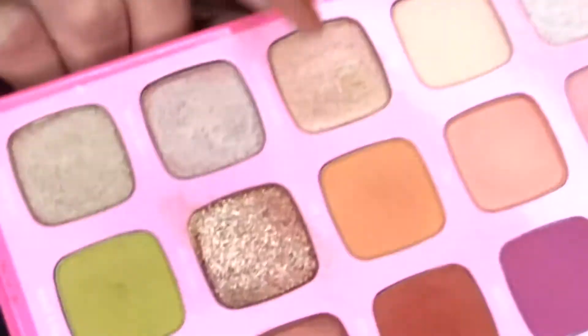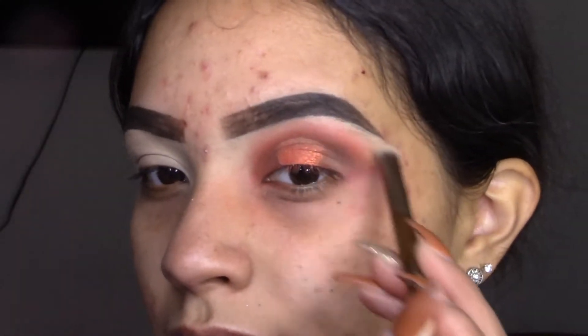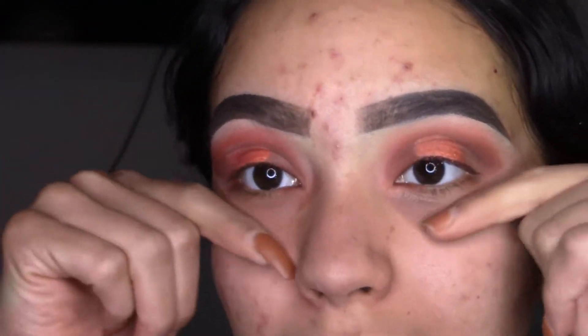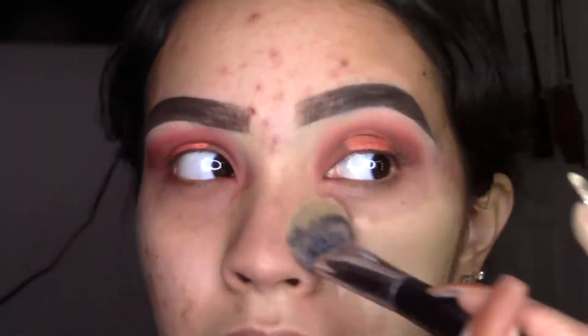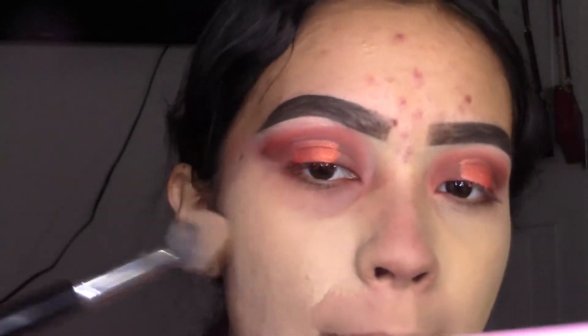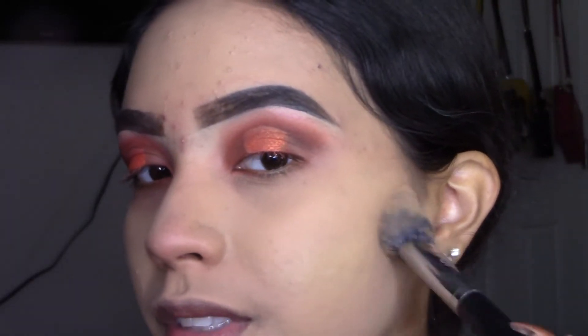On the brow bone I'm going to apply this color right here, which is Designer Label. Now I'm applying my Smashbox Photo Finish Primer and kind of lifting up the eyeshadows like this. Now I'm applying my Urban Decay All Nighter Foundation in the shade 6.0 — one of my favorites — just to give a little bit more coverage around the cheek area.